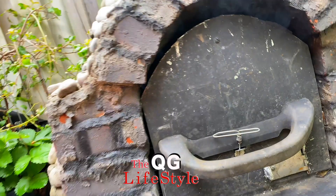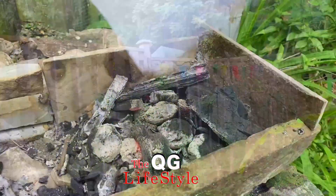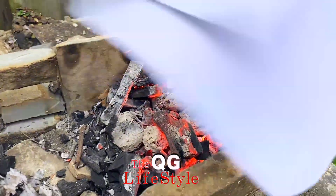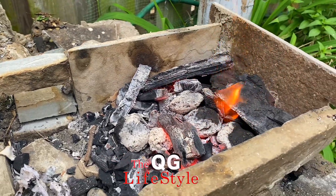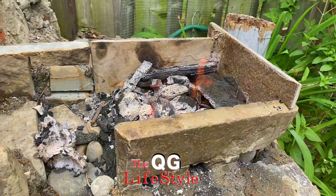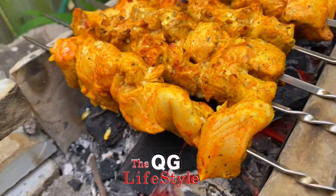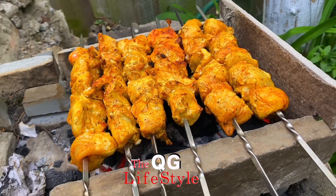I also forgot to mention that I built a little charcoal grill on the side for kebab and barbecue. This whole thing is made out of stone, and the thing about stone is that once it heats up it cooks the chicken so nice and evenly — look at that!